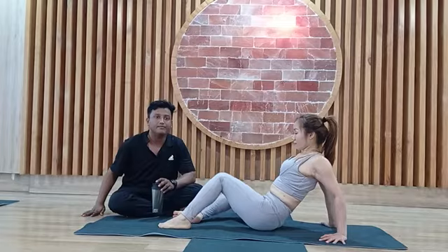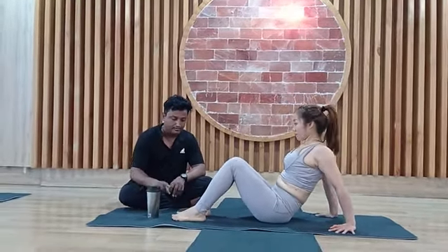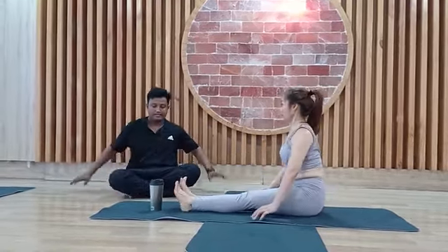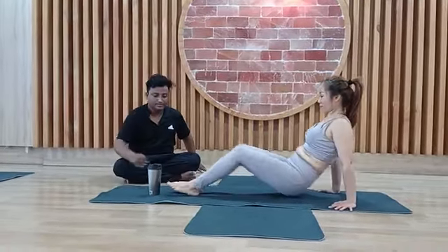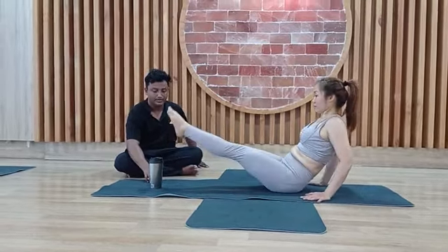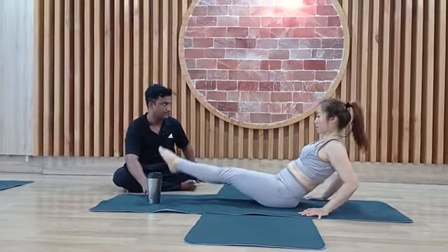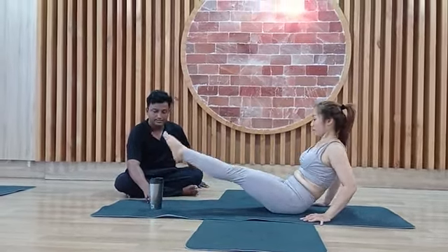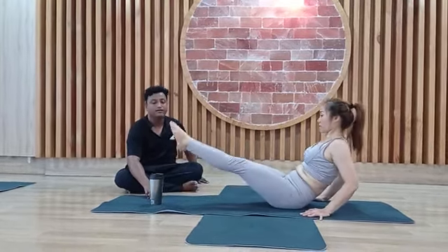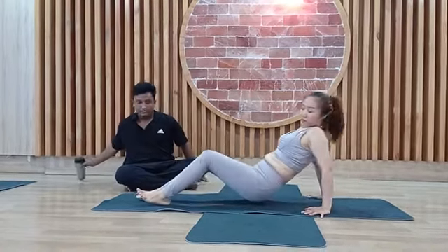The next one — you can put your water bottle in front of your leg. Raise your leg: 1, 2, 3, 4, 5, 6, 7, 8, 9, 10 — and back 10, 9, 8, 7, 6, 5, 4, 3, 2, 1. Please lie down on your back. Very good.